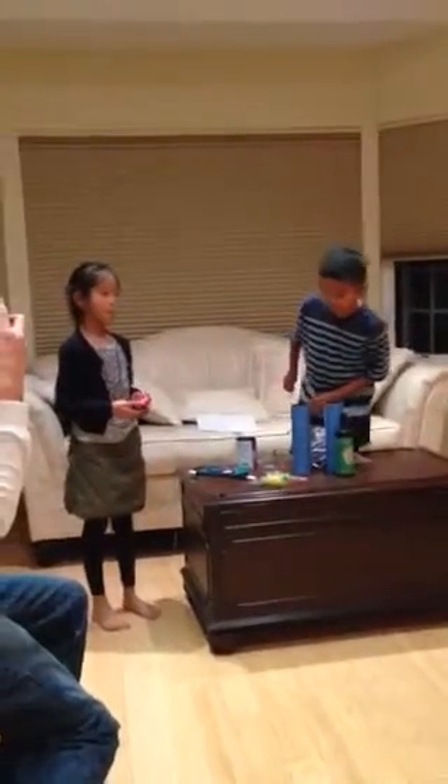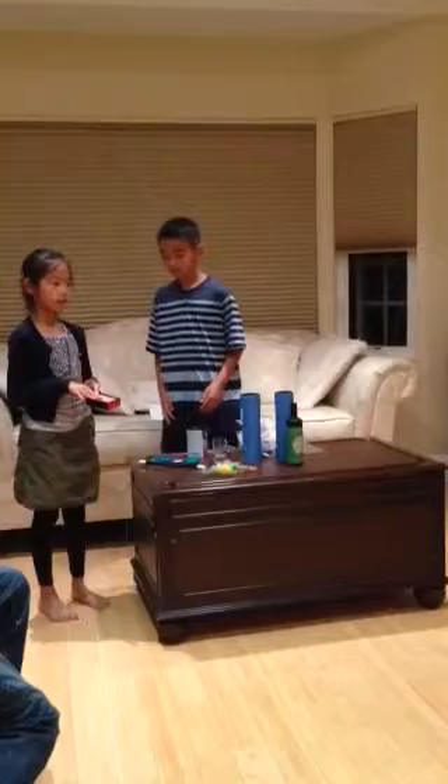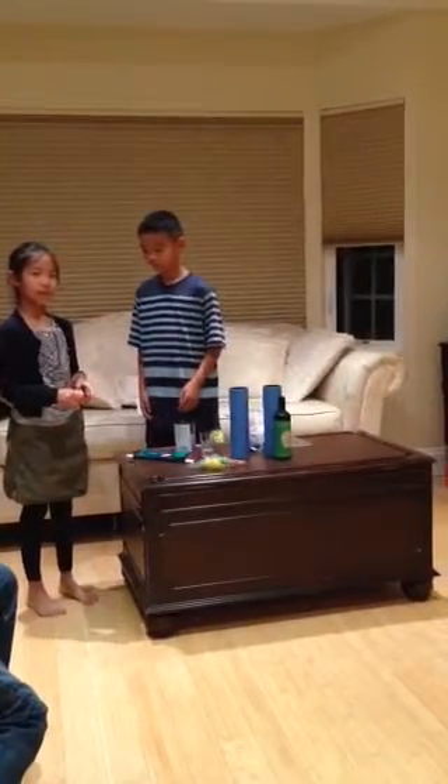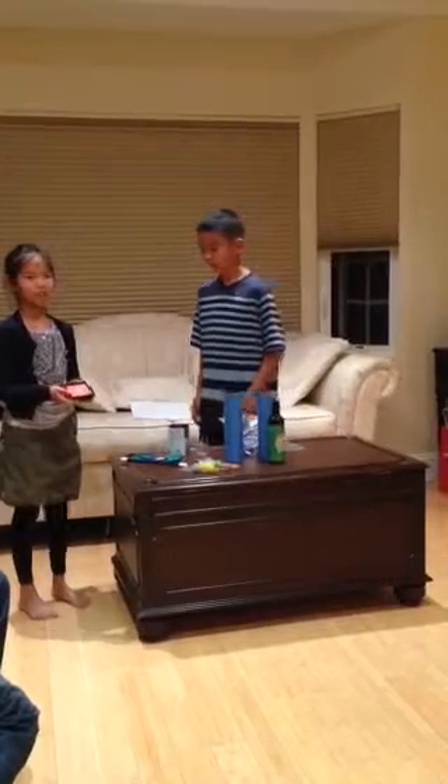So this first trick is called the disappearing card deck. What will happen is that I will take this card deck out and I will take a card out, place the deck back in, and then the card deck will disappear.